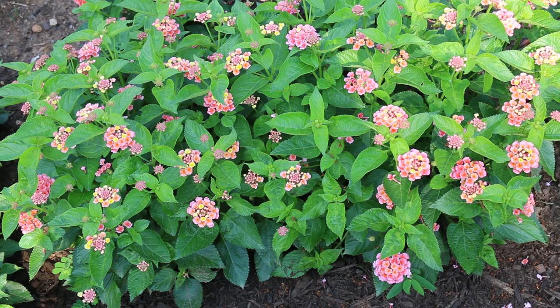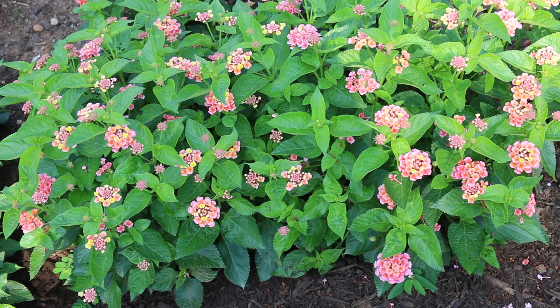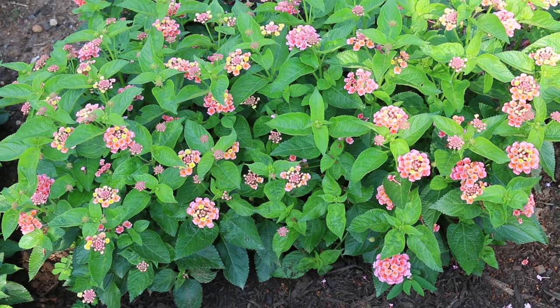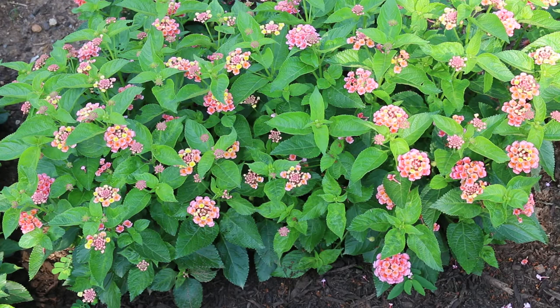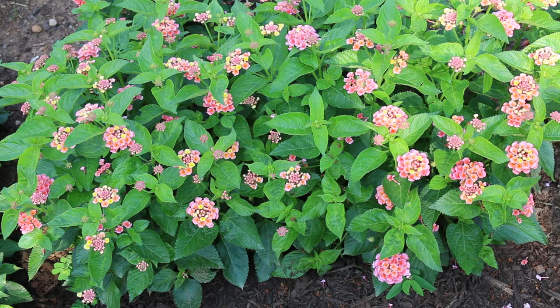Hardy from zones 8 through 11; there are a few cultivars of Lantana that are hardy perhaps to zone 7. One called Miss Huff is quite popular, and it can get quite large and stay quite woody. Pests and diseases include whitefly and spider mites, which are typical of Lantana, but you won't necessarily typically see them out in the landscape in full sun.